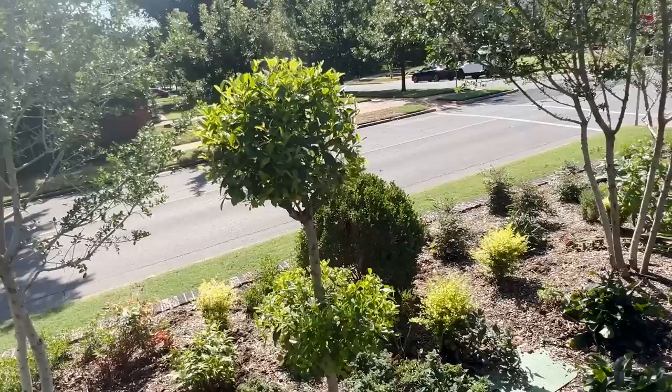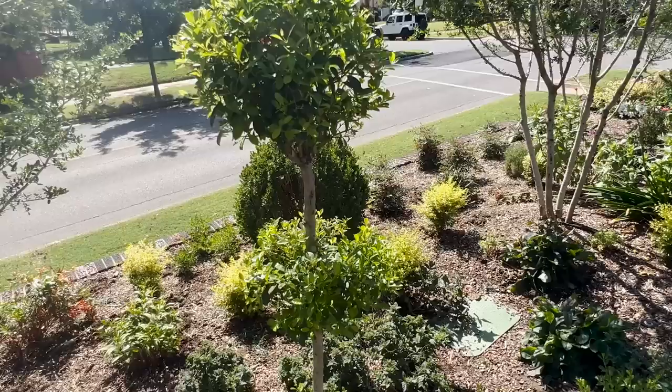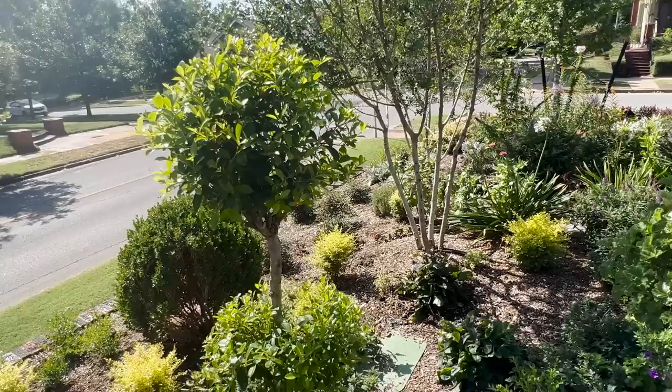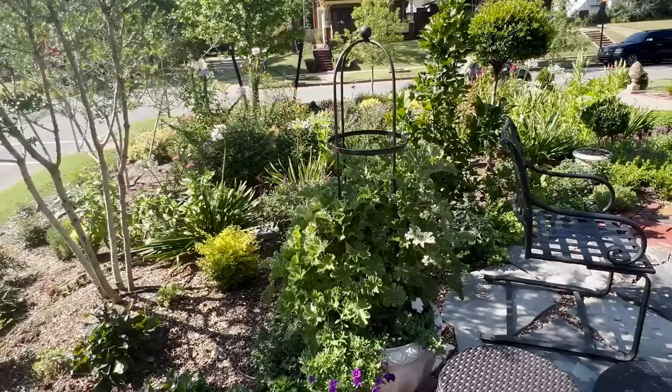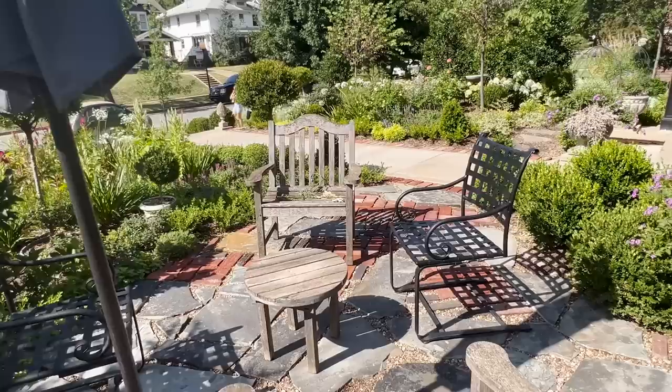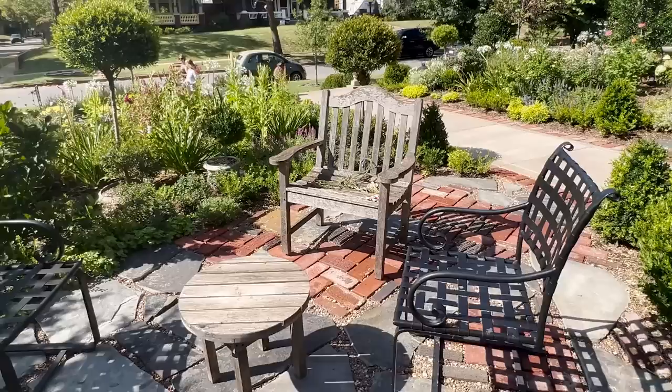Look at how beautifully this eugenia topiary is coming along — it has filled out so much from the bedraggled thing it started out to be when I first plopped it in this place. The scented geraniums in the pots continue to smell as fragrant as always. And then these two chairs here — they will move to the back along with the rest of the family, so all of that furniture in the back will coordinate.